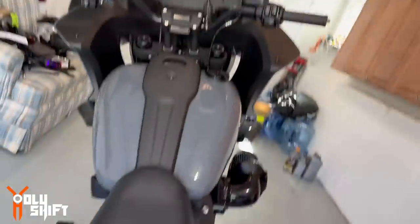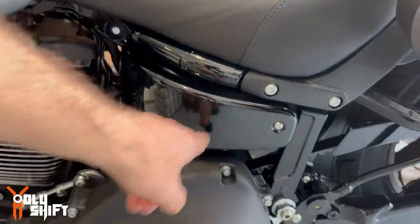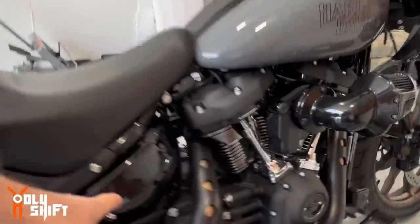Okay, so as I said, we're going to follow the instructions in the manual. First thing: remove the main fuse that's over here on the left side of the bike. For that we need to take the seat off and remove the left side cover and the right side cover as well.